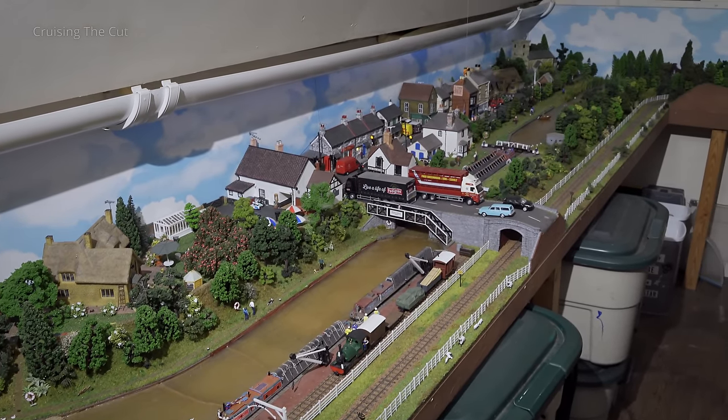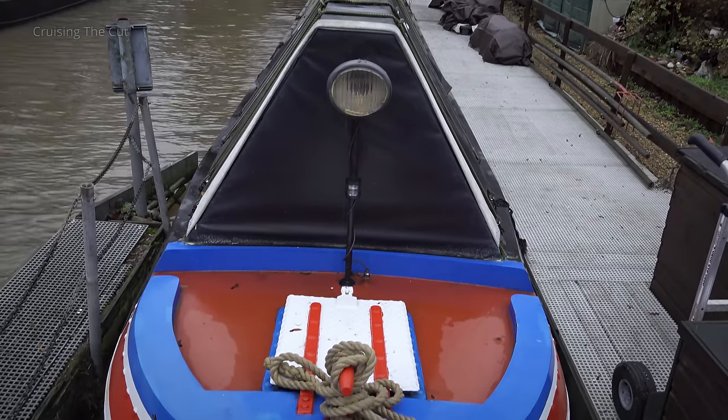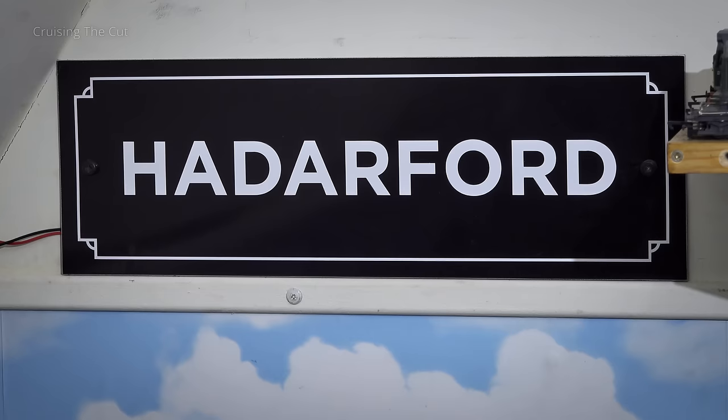Haydar is a standard narrowboat, just 6 feet 10 inches wide, with the railway layout on both sides of the boat, including a complete circle of track.